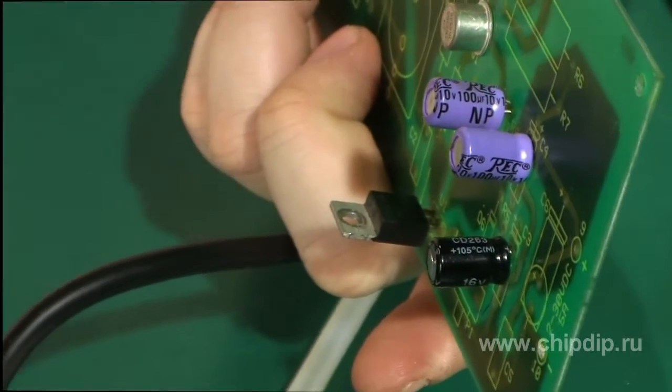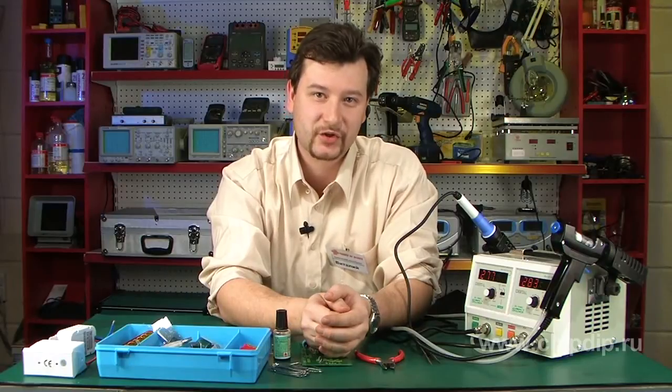Soldering set SL-916D will be a great help in practicing amateur radio-electronic repairs.